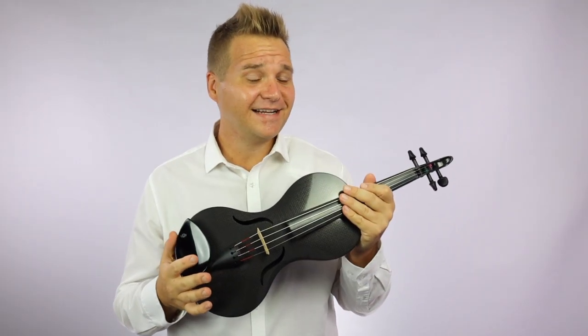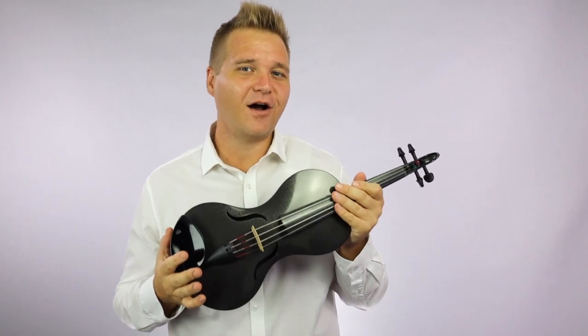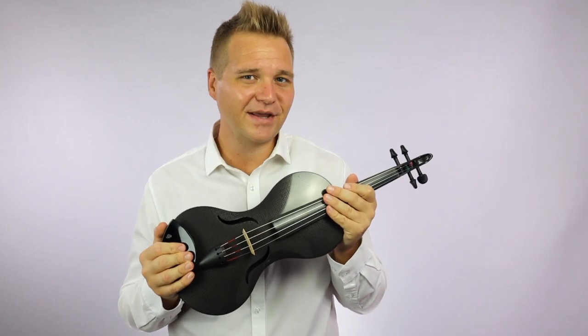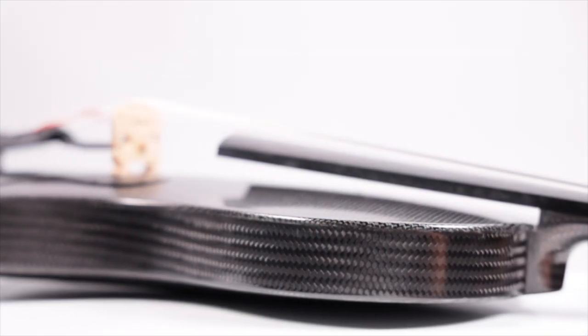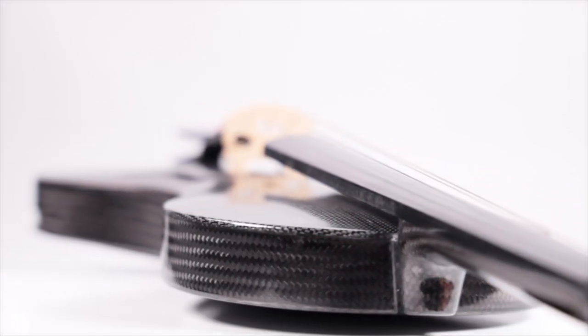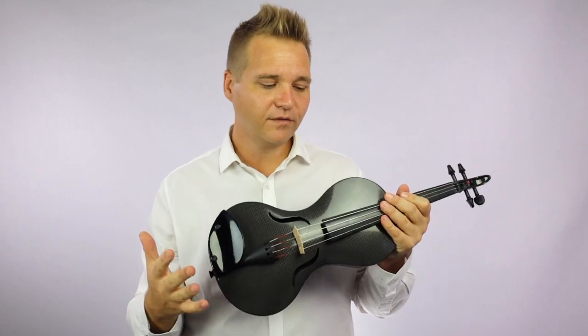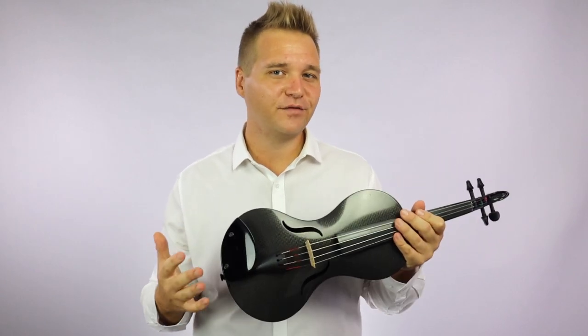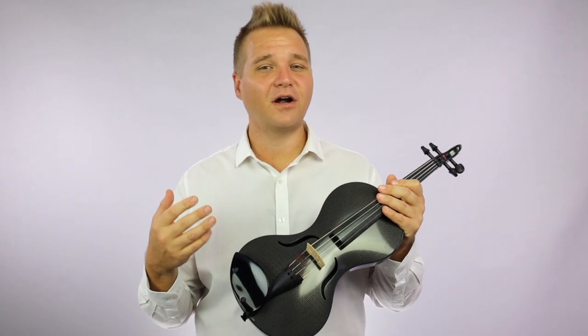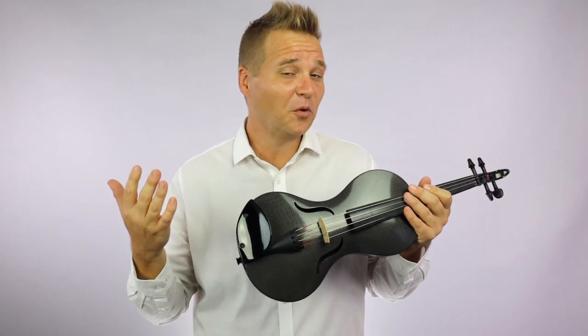The Evo Line is the latest and most budget-friendly offering from this small but mighty German modern violin-making powerhouse. I am really impressed that they've been able to bring many of the same elements from the premium and the design line over to the Evo Line, such as the general look, feel, aesthetic, and weight of the instrument. But they're able to make the Evo Line more affordable by using a simpler manufacturing process and also more affordable materials, most of which are not apparent to the eye or the ear.